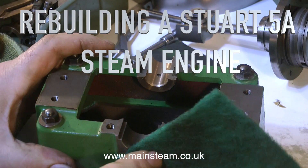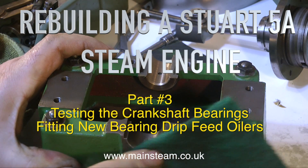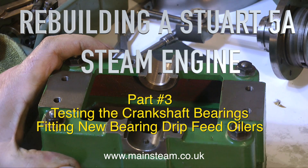Rebuilding a Stuart 5A steam engine, part 3. Testing the crankshaft bearings and fitting new bearing drip feed oilers.